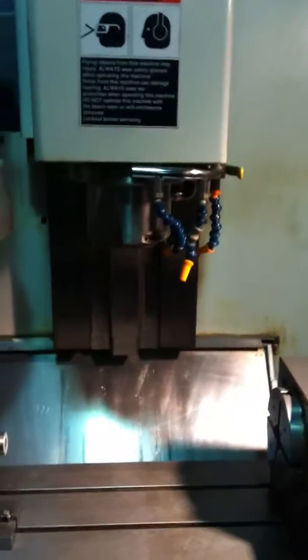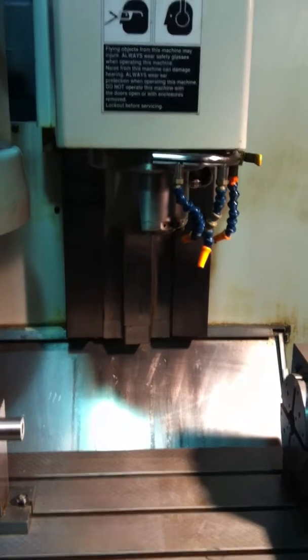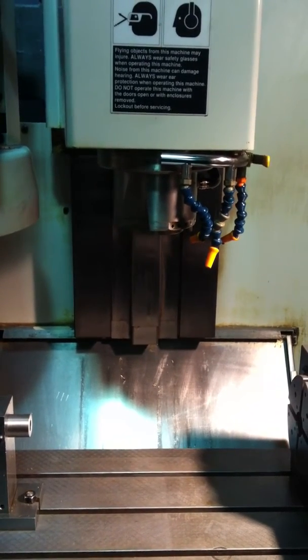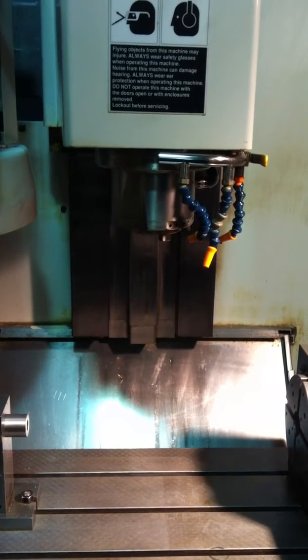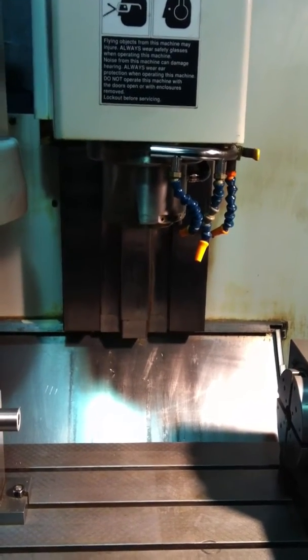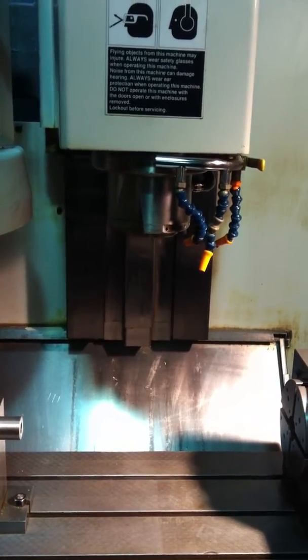We have the spindle running at 1000 right now. That's 2000. Geo change, 3000. 4000.